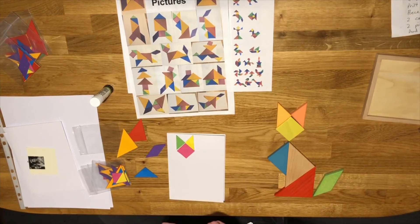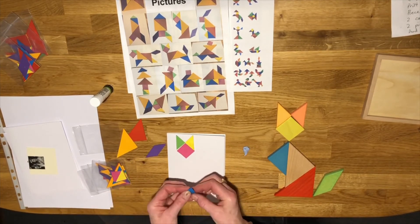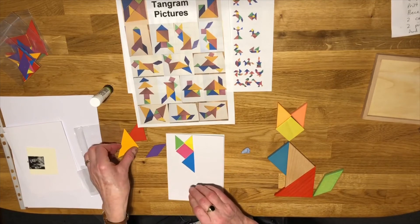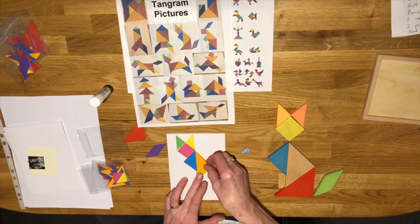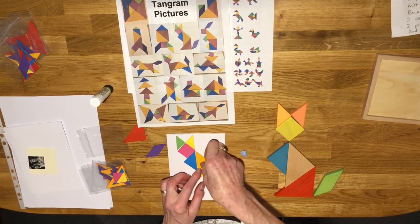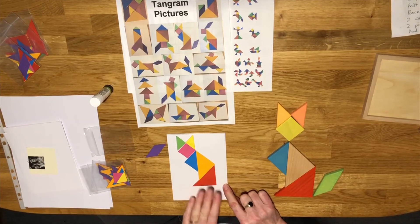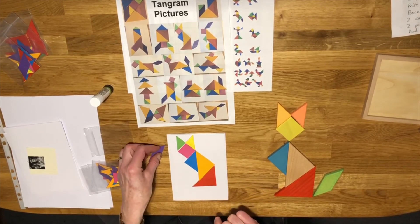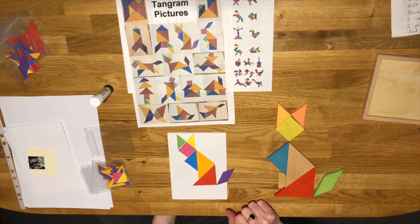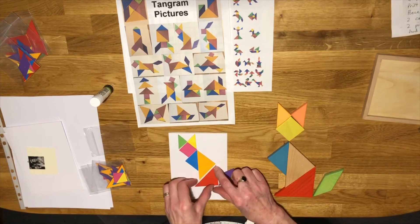Of course if you want to you can put features on — you don't have to leave them plain, it's absolutely up to you. Right, we'll make sure we've got the triangle the right way round — that's like the chest of the cat. Then we want one of the bigger triangles to sort of make its back. I just noticed what's happened here — I'm a bit too close to the side of the card and the tail's going to stick out, so I need to move it across.